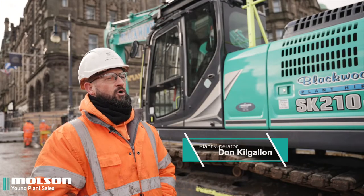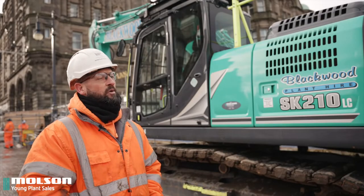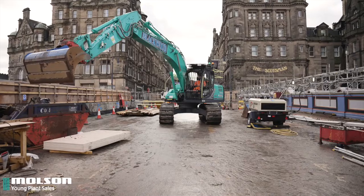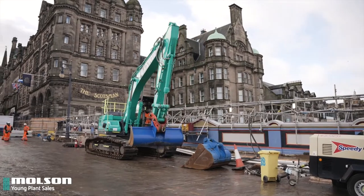Don Kilgallen, plant operator for Blackwood Plant Hire. I've been a plant operator for 24 years, operating various types of plant: dump trucks, forklifts, excavators, rubber ducks.